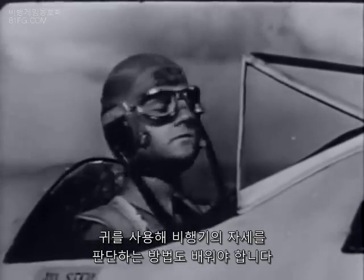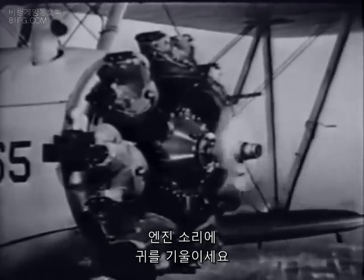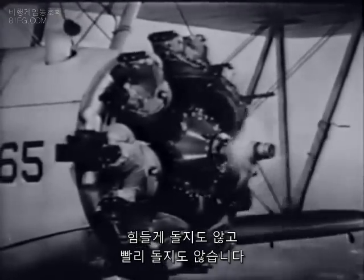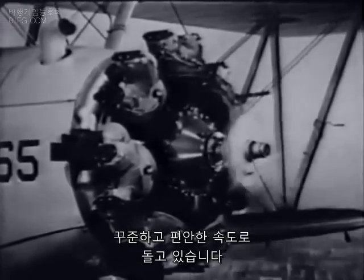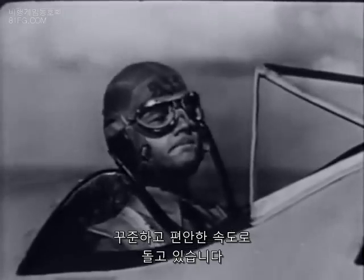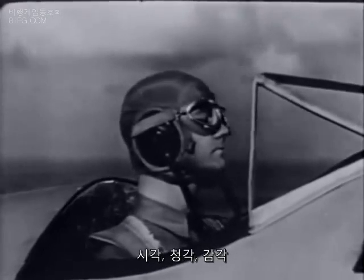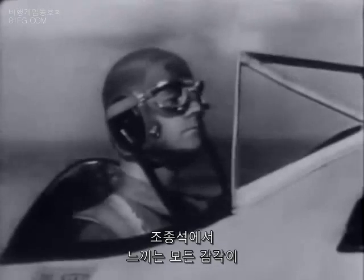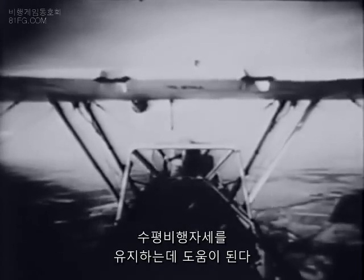Also learn to use your ears in judging the plane's attitude. Listen to the engine — it's not laboring or racing, it's running along at a steady, comfortable pace. You want to get used to that sound. Sight, sound, and feel — the way you feel in the cockpit — all help you to keep the plane in level flight.